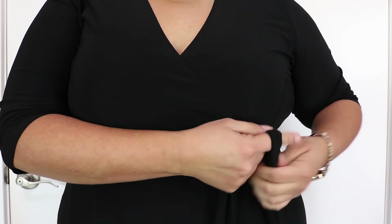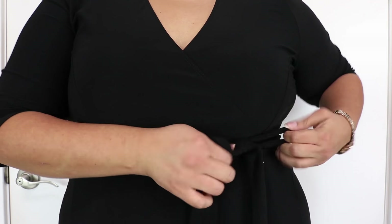Bring both ties to the front and fasten them towards the left side of the dress, and now it is secure.